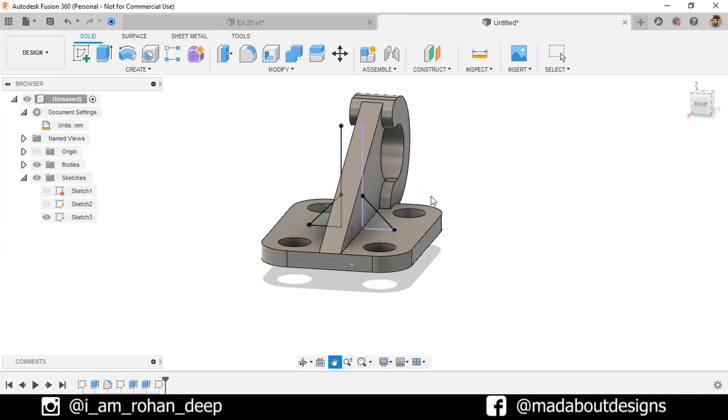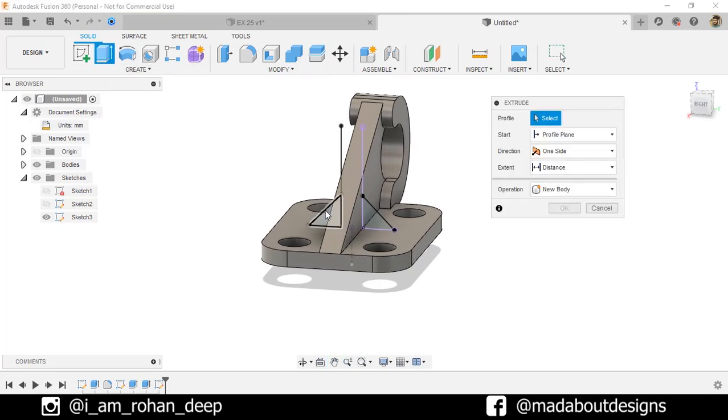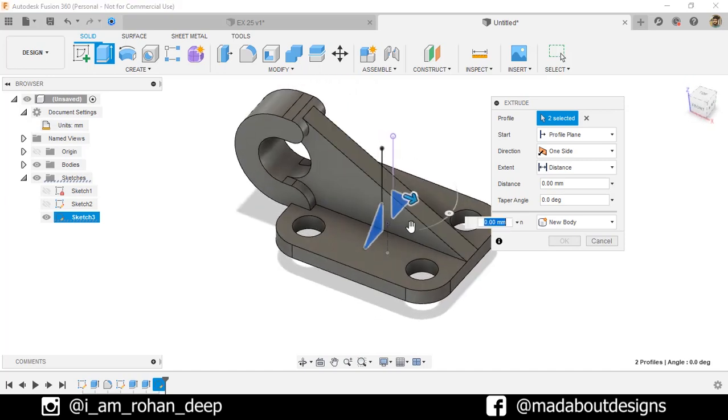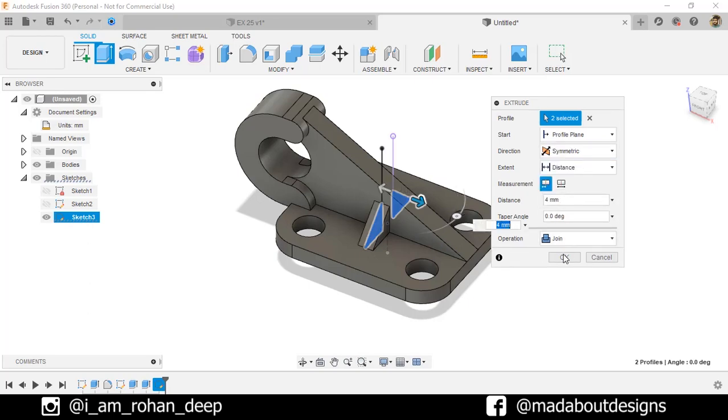Go to the Extrude command. Select these two profiles. Extrude up to 4 millimeter and change the direction to Symmetric. Operation: Join. Click OK.